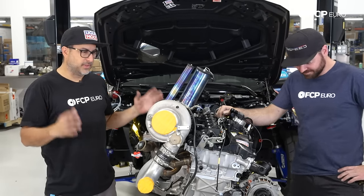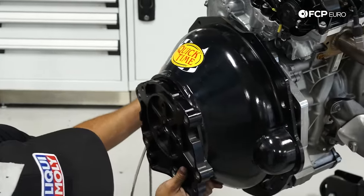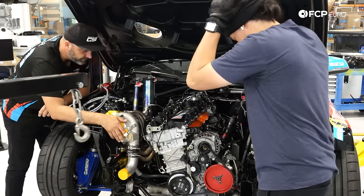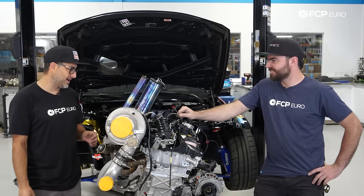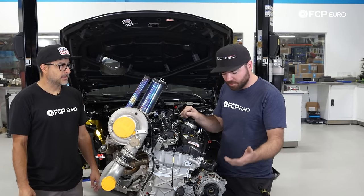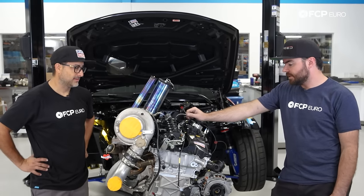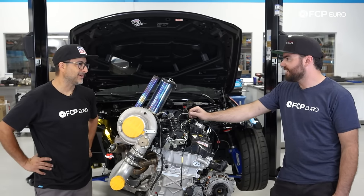The engine is completely assembled — all the accessories are on and we're ready to put it on the cherry picker, put the bell housing, clutch, and transmission on, and pop this thing in the car. Tyler has to go back to work and work on some more BMW engines. Thank you so much for coming down and helping us out with this — I learned a lot about the engine. Knocking this out in a 24-hour period from teardown to rebuild was pretty incredible. Hopefully we'll see you tomorrow when we show this thing off.